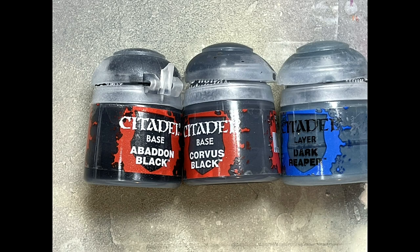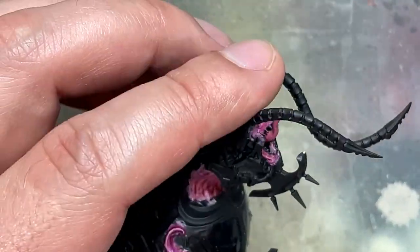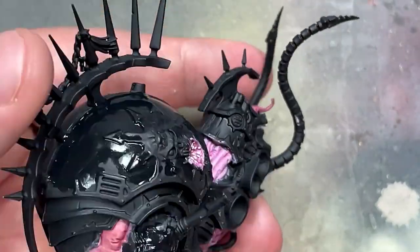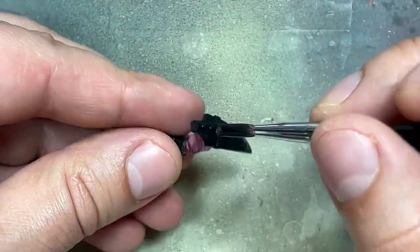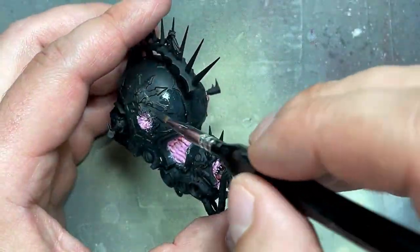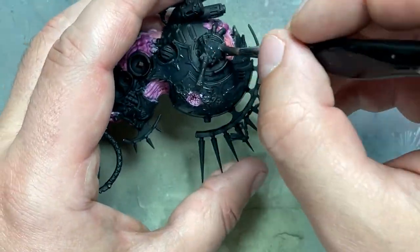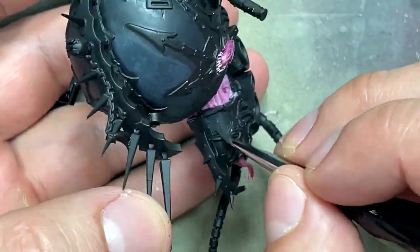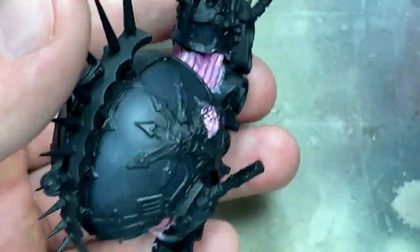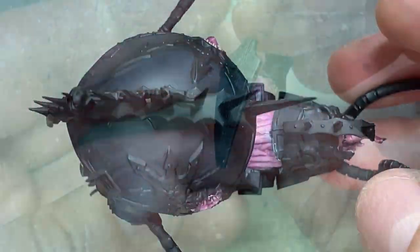With Abaddon Black, Corvus Black, and Dark Reaper, we're going to paint the black armor. Even though it is primed black, it's a weird matte color that's not really under my control and doesn't look as good. So we give a quick layer of Abaddon Black all over to unite and solidify the color. Then I take Corvus Black and apply it on the raised areas — basically covering the upper 60 to 80 percent of the body. Then I take a mix of Corvus Black and Dark Reaper and apply it on the upper half to show this light change from pure black to an off-black.